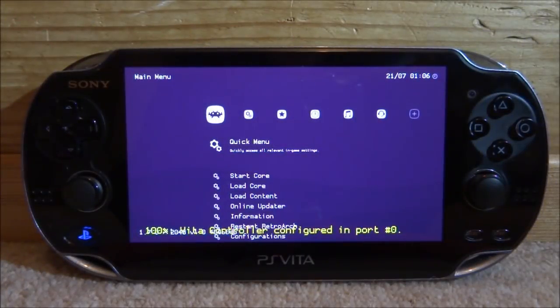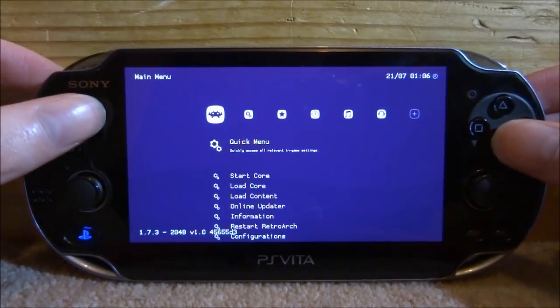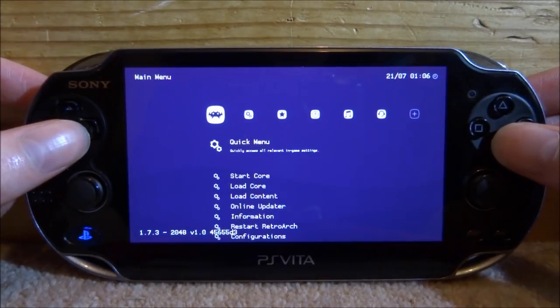It's going to boot into the theme that you copied across, which is the style most people recognize. If you didn't add that theme folder it would be really basic — like the old style of RetroArch.